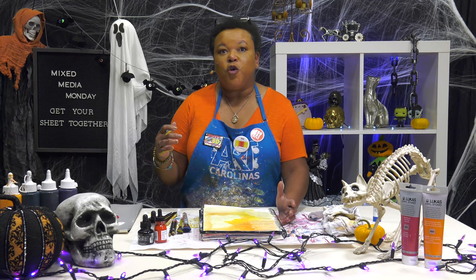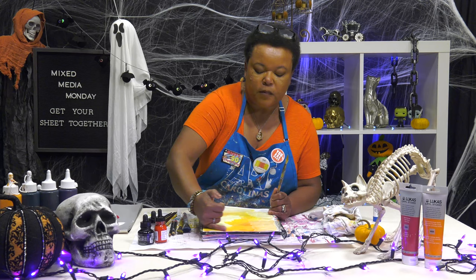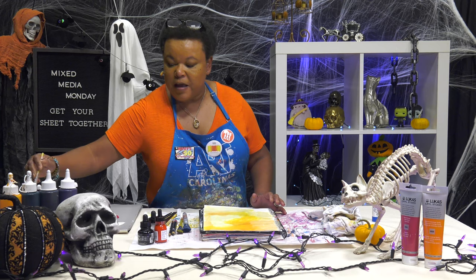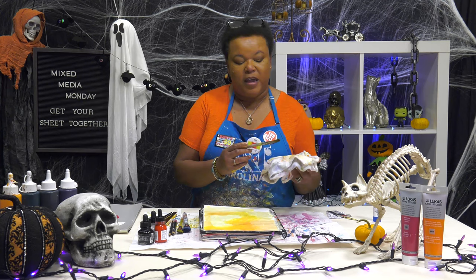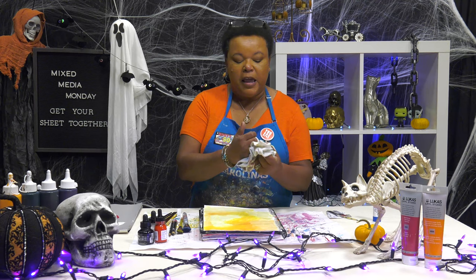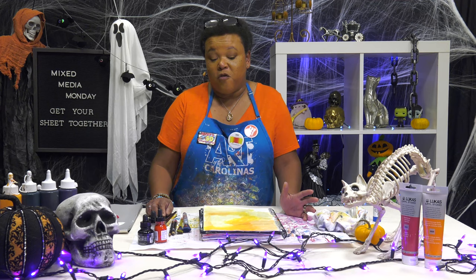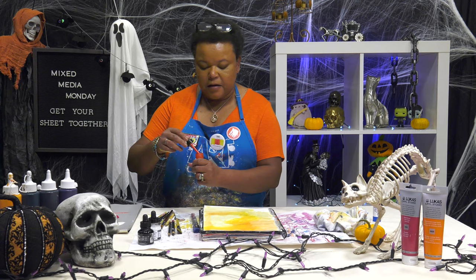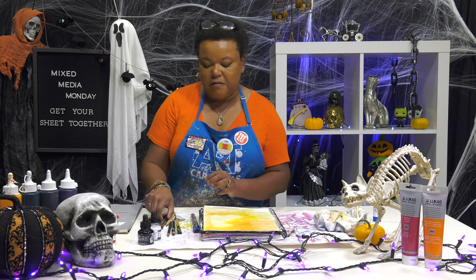Is it you're afraid that you might mess something up? And this is drying really quickly — that might save us because I don't think I remembered the dryer. But is it being afraid of messing things up? If you are, the best thing for you to do — and the beautiful thing about a journal is — you just flip the page and you start over. If you decide that you just can't live with the page, you just gesso over it and you get a brand new start.